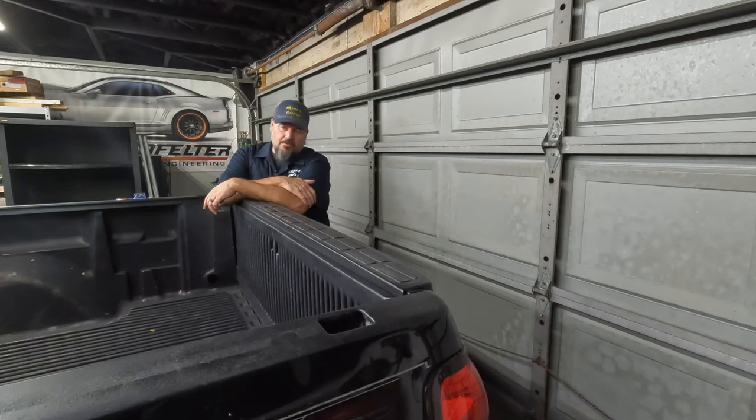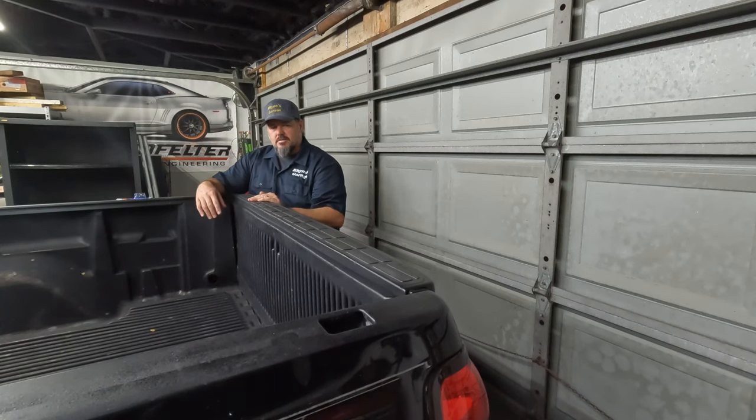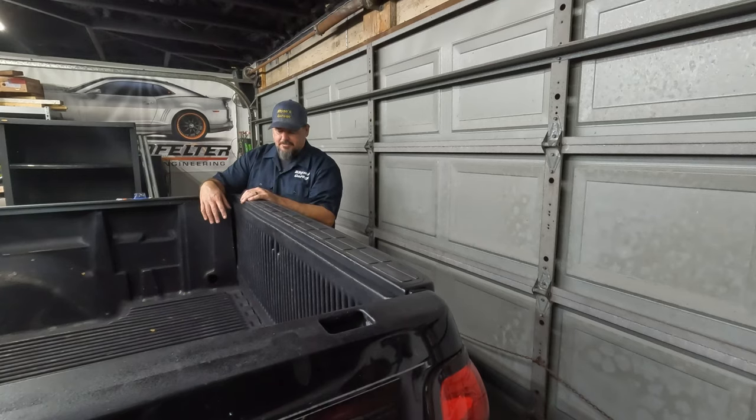Hey guys, I got a quick one for you today. Fairly common problem in these old GM trucks — this is a 2005 Silverado, so it's roughly 20 years old. It's fairly common in this generation of trucks where these tailgates get a little sloppy. It's honestly kind of obnoxious — even when you're driving, you can hear it rattling inside the cab. But it's actually a relatively straightforward fix, and I'm going to show you how.